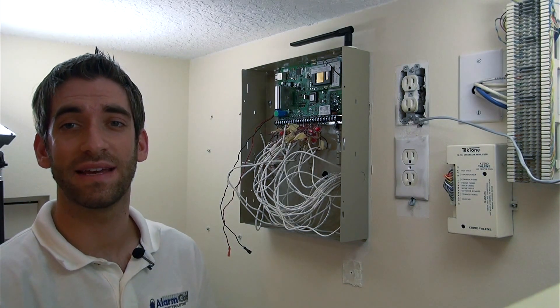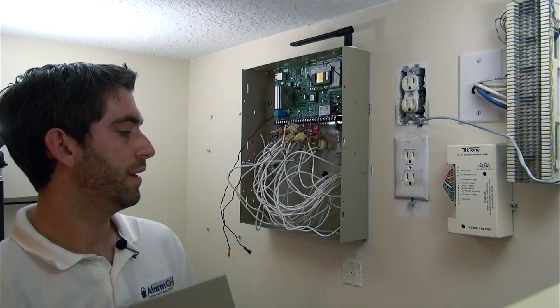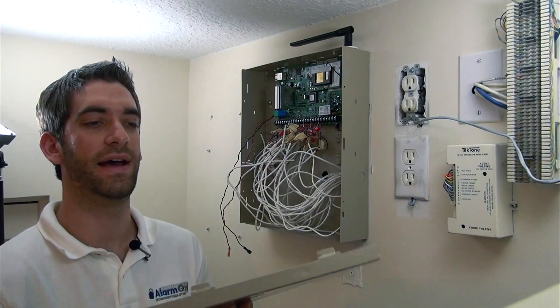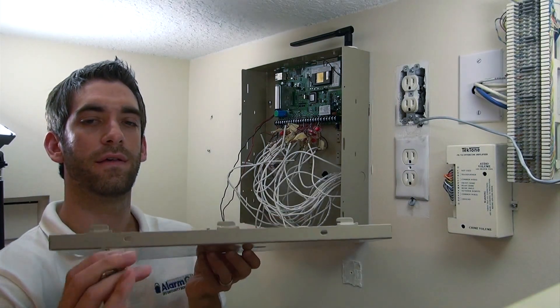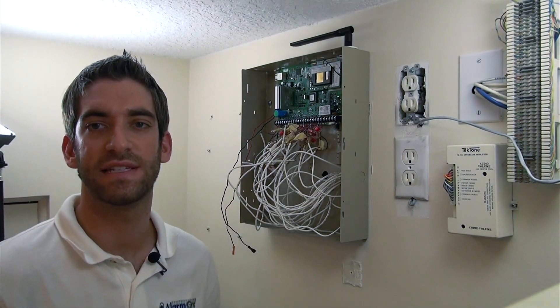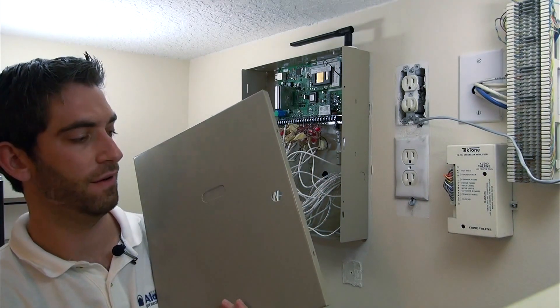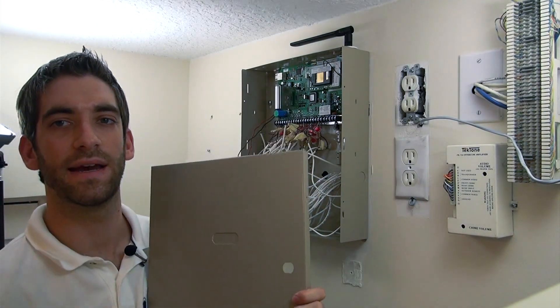Now that we have our keypads connected, we're going to finish up by installing our cabinet door. You can see the cabinet has three hinges and three slots — that's how it fits in. And there's a knockout, which we've already knocked out right here, for a key and a lock.